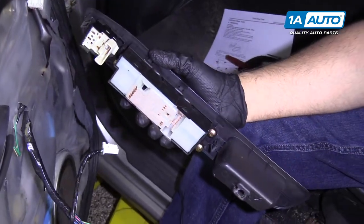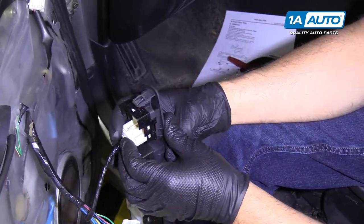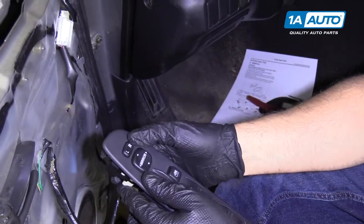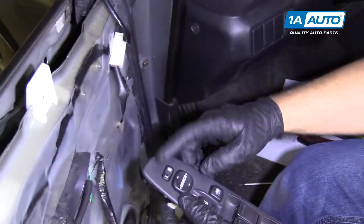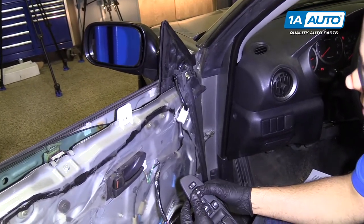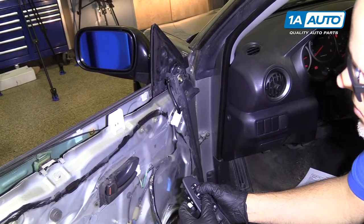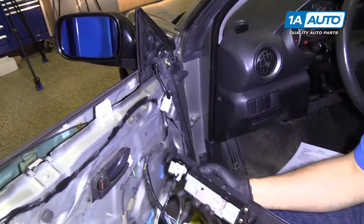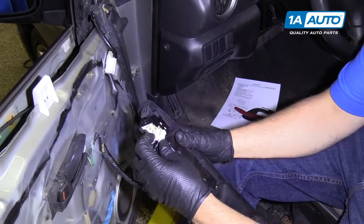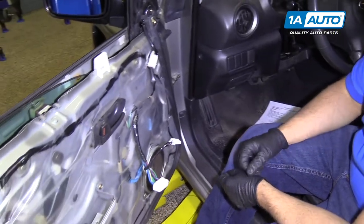Before we put the door panel back on, we want to test our mirror. So we're going to hook up the mirror connector right there. We don't have to hook up the window switches. Then we're going to put it to the left mirror and we'll test it — goes to the left, goes to the right, goes down, and it goes up. At this point we can turn the key off and disconnect the electrical connector for the mirror switch and put the door panel back on.